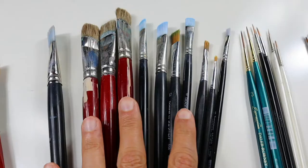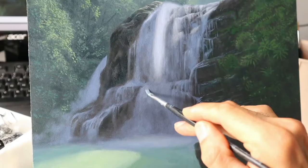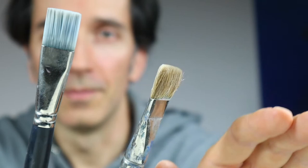Then we have the selection of flats that I'm using — different brands and sizes, as you can see. Bigger ones, smaller ones, and even tiny ones here. I think these brushes do the main job on my paintings. You can use synthetic brushes like this one here — it's a bit harder — or you can use this real hair brush, which is also very nice when it comes to applying the color very thin and very flat.